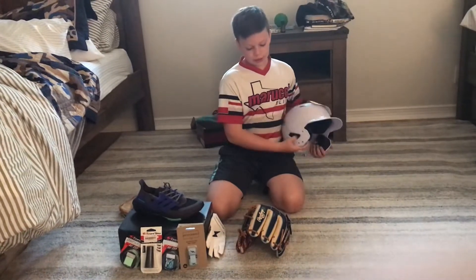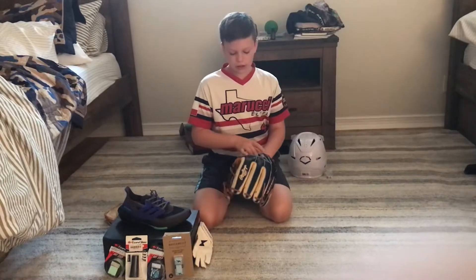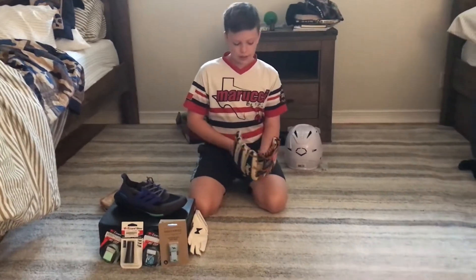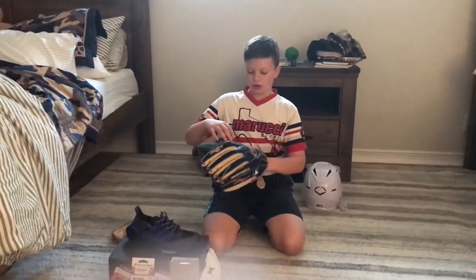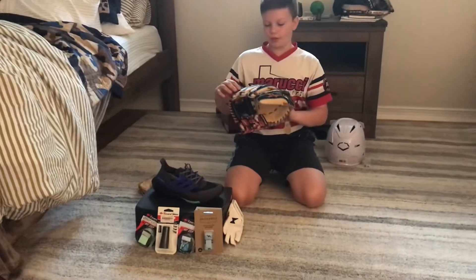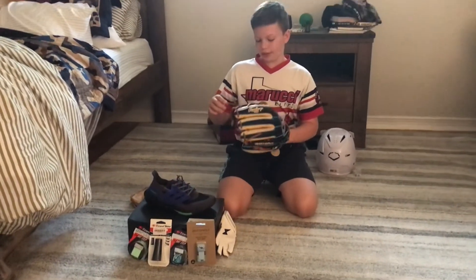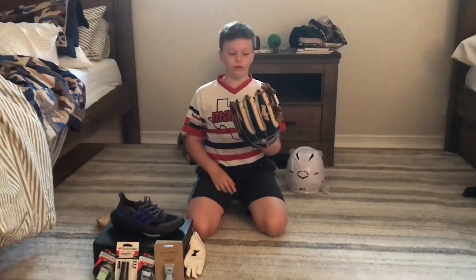Right here I have my Rawlings Heart of the Hide. It is 11 and three-quarter inches. It is black on the fingers and then blue, baby blue welting. And then it's got brown laces and gold Rawlings logos. This is very cool.